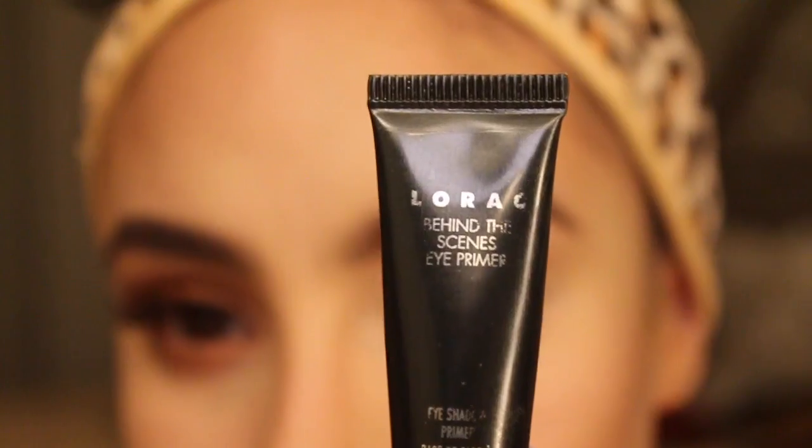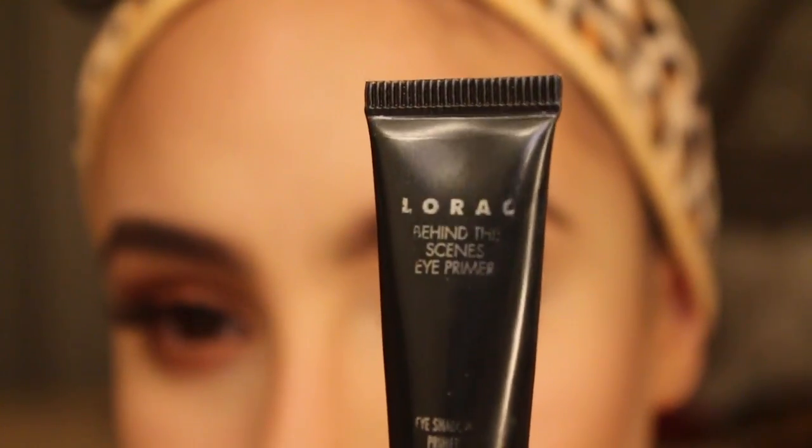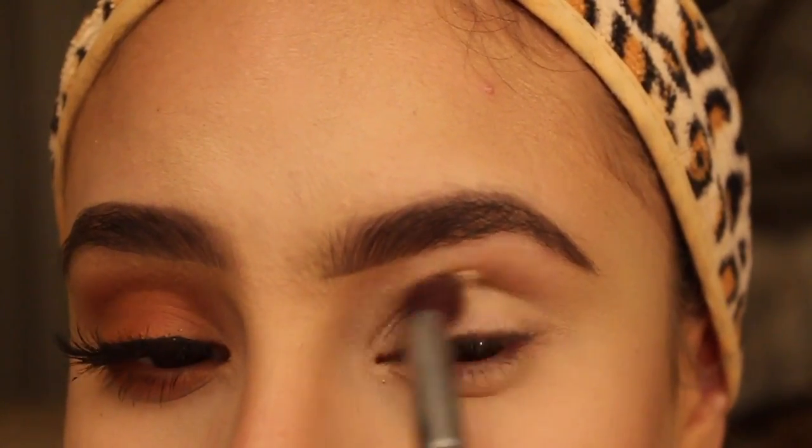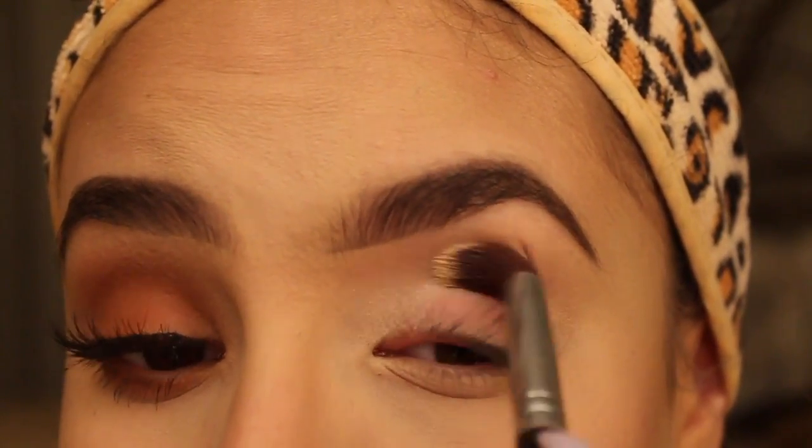Now to start the eye, I'm going to use my Lorac Primer with this brush — I have no idea what the name is or where it came from, but I'm just using it to apply my primer.